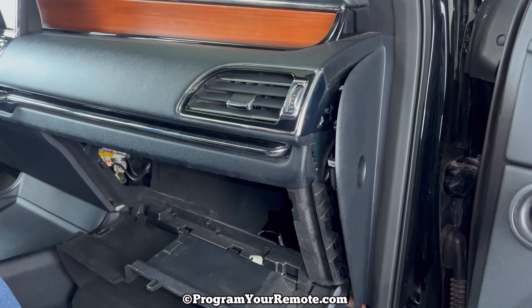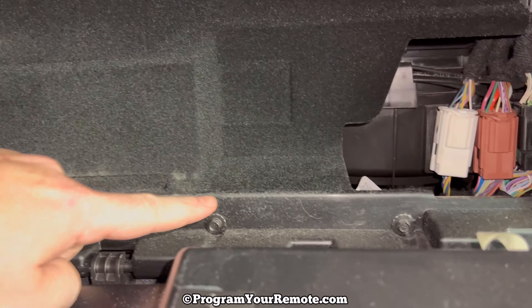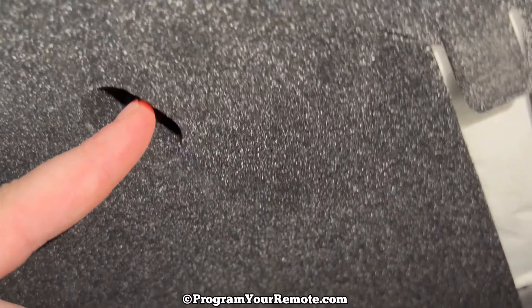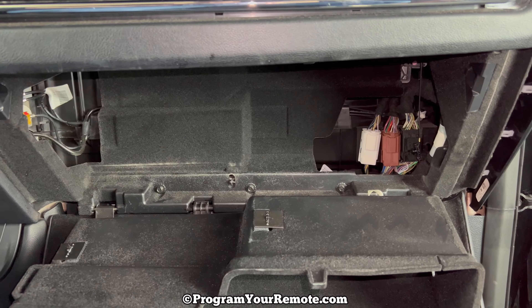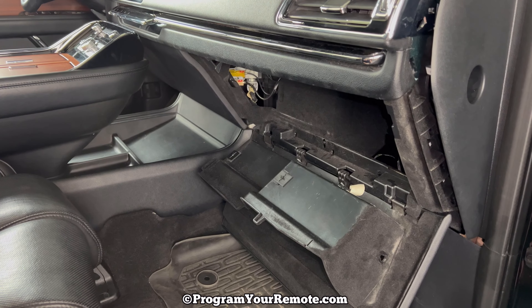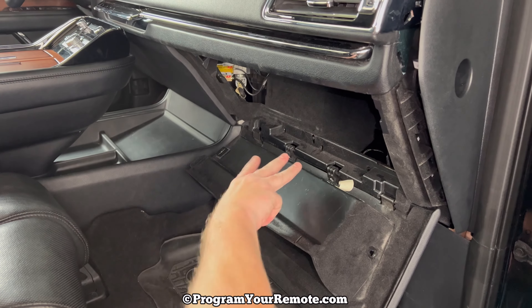Once we undo that, there are six 7-millimeter bolts that we need to remove. One, two, three on the bottom, and the other three are going to be on top — one, two, and three. I'm going to go ahead and remove those six bolts. Okay, I just finished taking out those six 7-millimeter bolts — three on the bottom, three on the top.